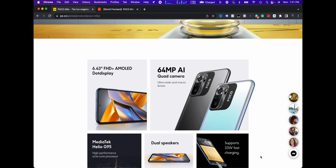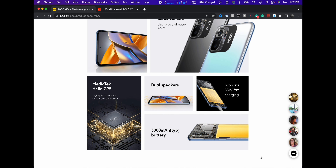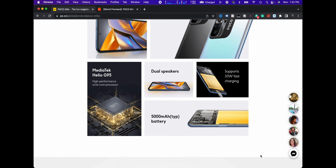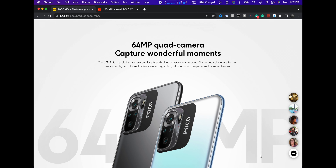Okay guys, so here it is. The Poco M5S, the fun magician. 6.43 Full HD Plus AMOLED dot display. 64 megapixel AI quad camera, ultra wide and macro lens, and a depth lens — that's the four. Mediatek Helio G95, dual speakers, which I like because one of the last ones we had was speakers just on one side. Sports up to 33 watt fast charging, 5,000 milliamp battery. There's their 64 meg quad camera.